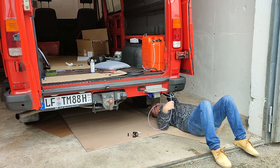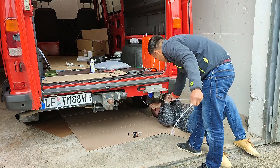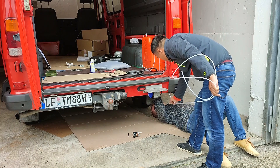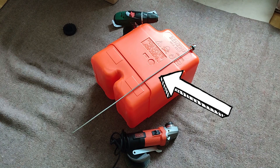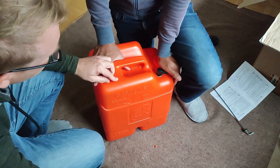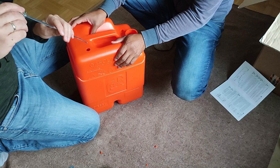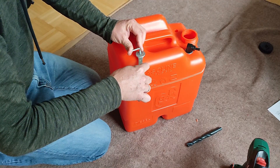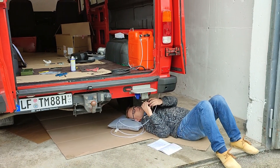With this extra tank, the installation of the Autotherm Air is much easier than in a diesel engine van without an extra tank — in that case you have to tap into your main tank, which can be quite complicated. In our case it's super easy. The kit already contains a pipe to be installed in the tank: you just have to cut a 16 millimeter hole into the tank, cut the pipe according to the height of the tank, insert the pipe and tighten the bolt. We place this tank in the back corner of the van where we can easily fill it up at a gas station.